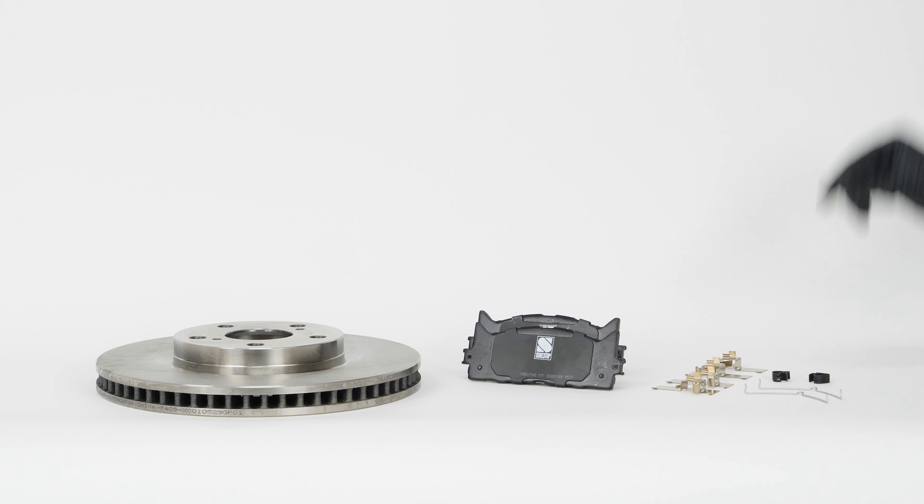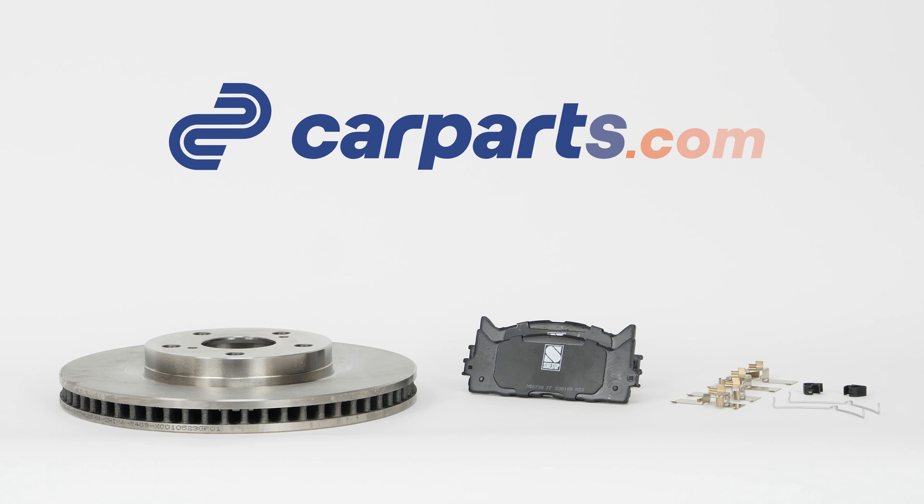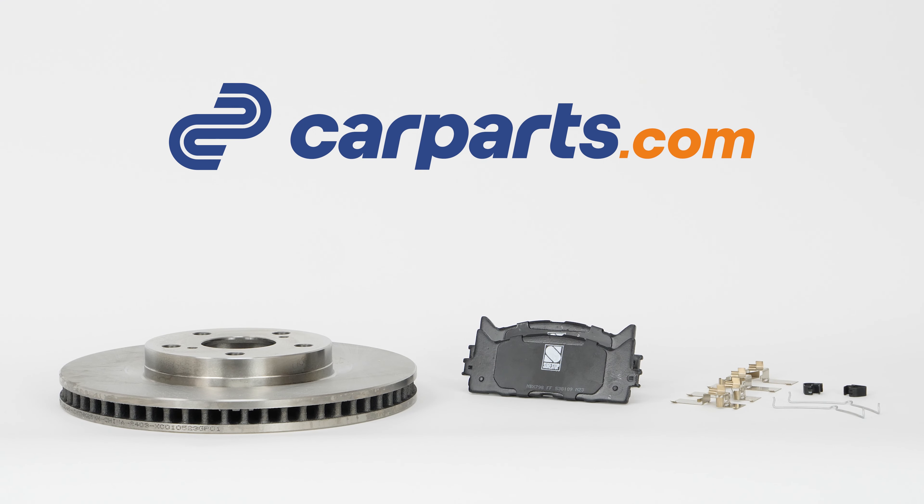You can order the brake discs and brake pads used in the video on the CarParts.com website via the link in the description.